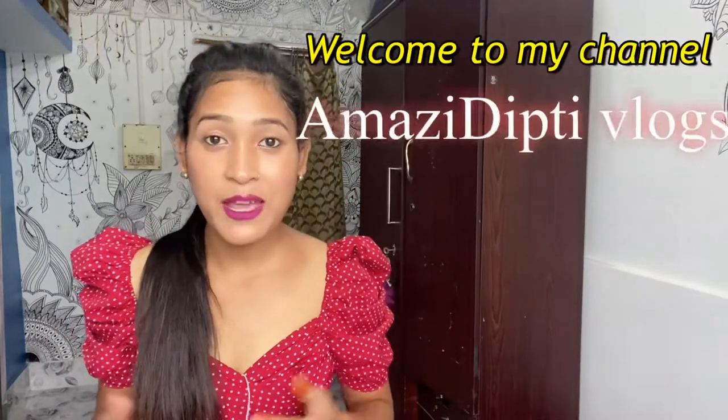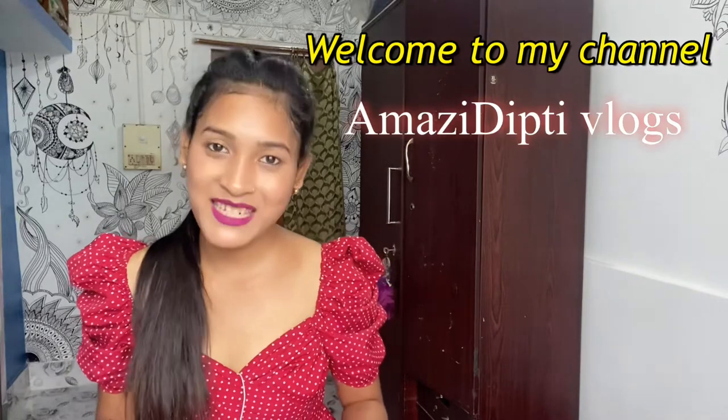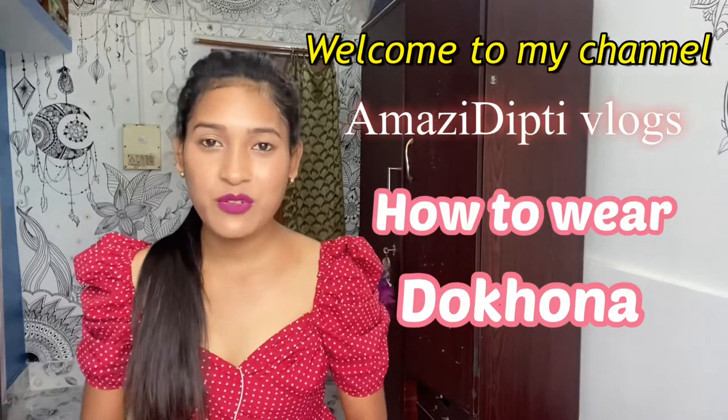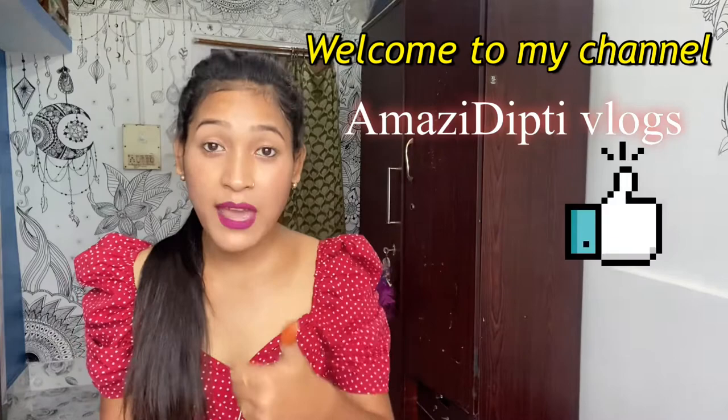Hello guys, welcome to my channel msgdvlog. Today's video is going to be a tutorial video specially for the girls who want to wear our traditional dress dokona and who want to know how to wear a dokona. Hope this video is going to be helpful for you, so watch till the end of the video.